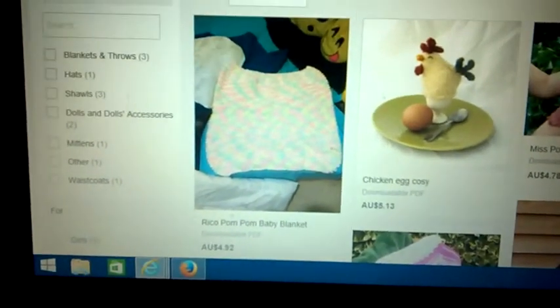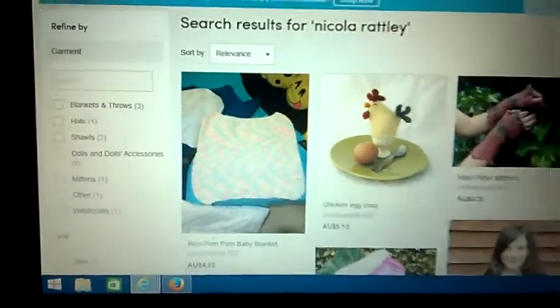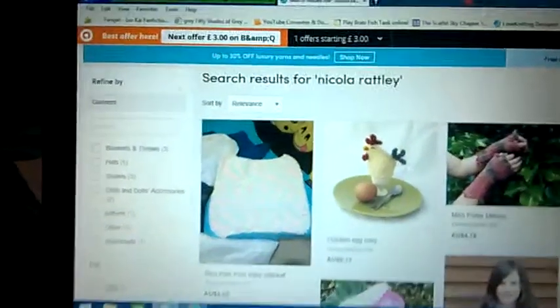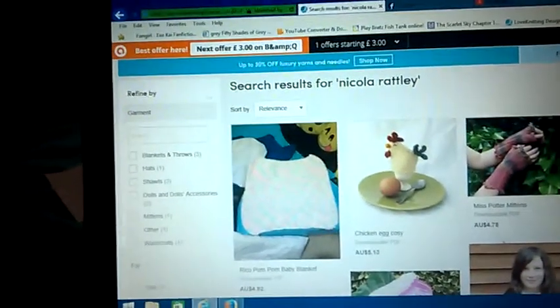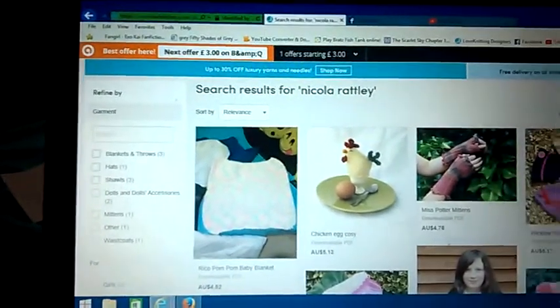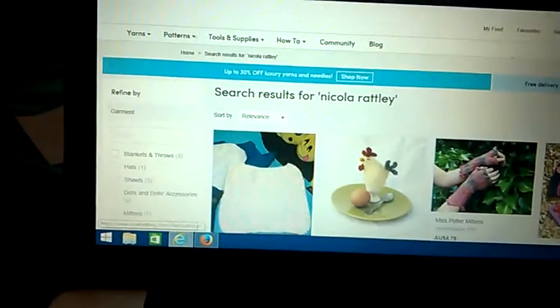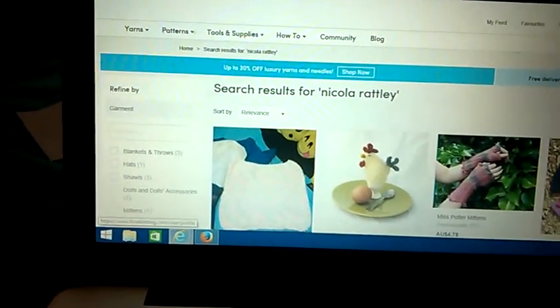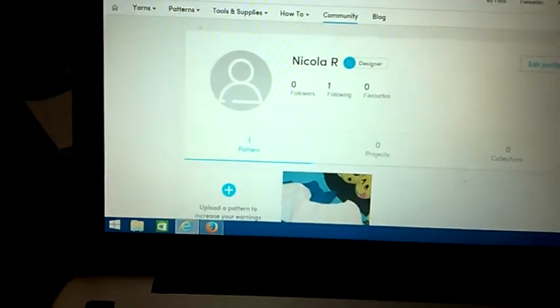Right there, it's the first one, which is where you can purchase it. The one pattern tells you how to do about three different sizes, I think. So that way if you want to do it a bit bigger or a bit smaller, that option is available.